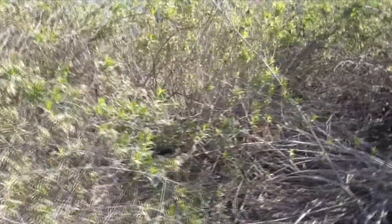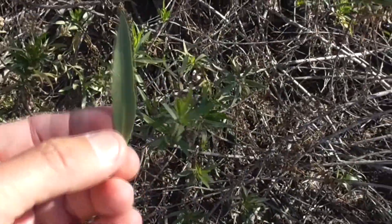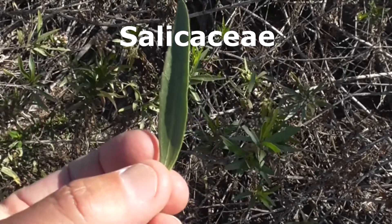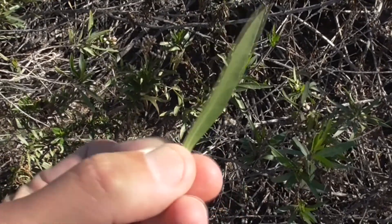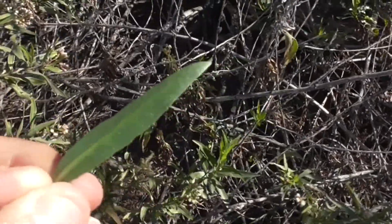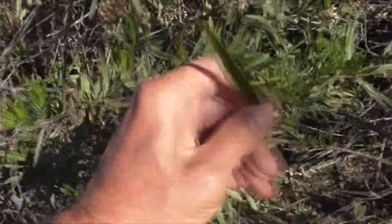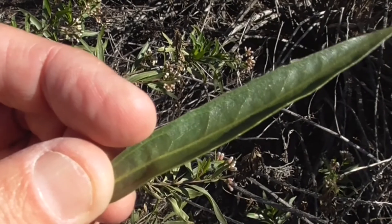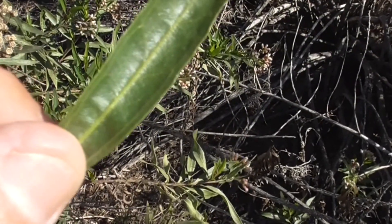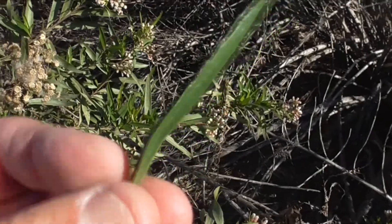It gets its species name salicifolia because its leaves look like willow leaves. Willows come from the family Salicaceae. The leaves are long, a little bit serrated, and they're dark green on top and also dark green on the bottom. A true willow is actually light green on the bottom — that's how you know this is mule fat. Also look closely: it has three veins — one on the edge on top, one in the middle, and one on the right side. That's another sign this is a mule fat plant.